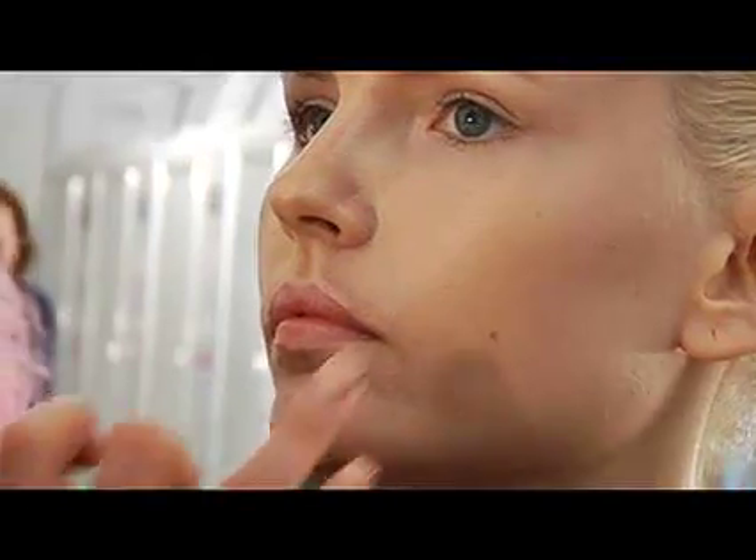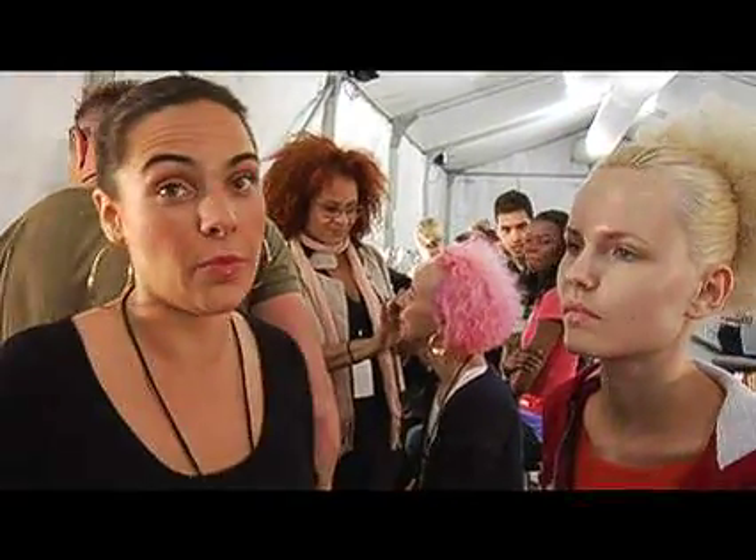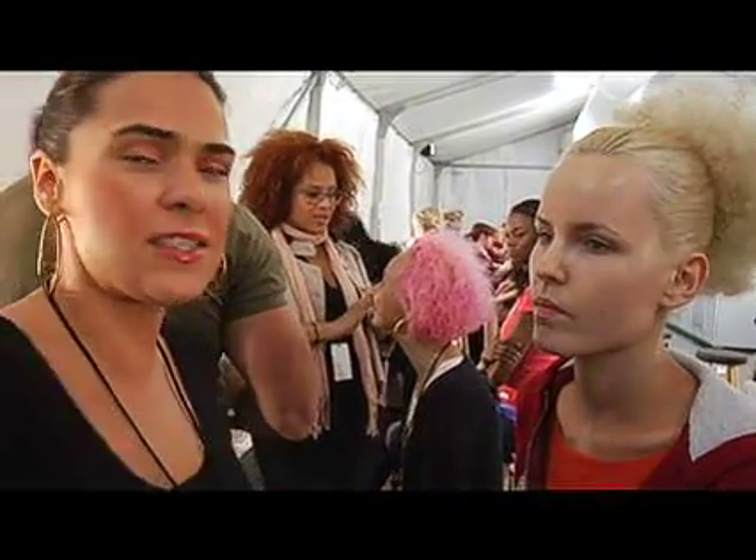What I did first, I actually put on our brand new primer called Proto Light. I shared that all over her skin so that her makeup withstands the heat and humidity from that intense runway lighting and it's going to last.